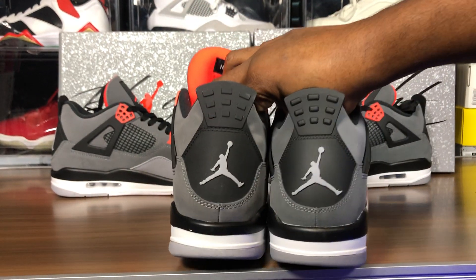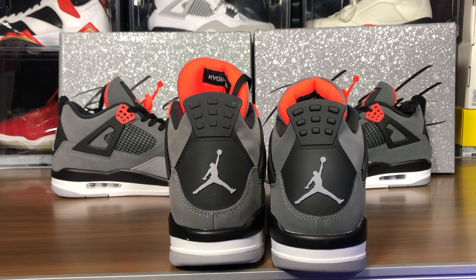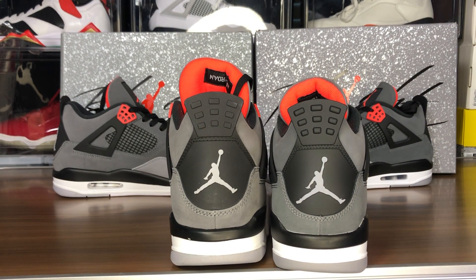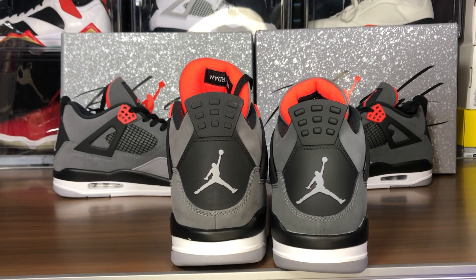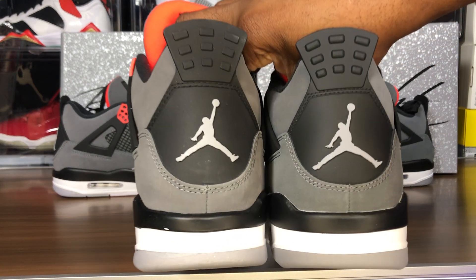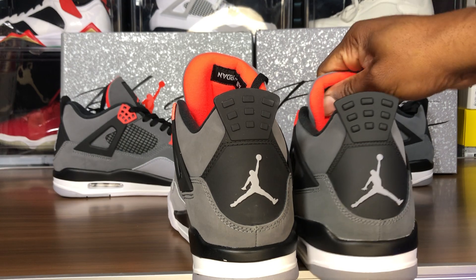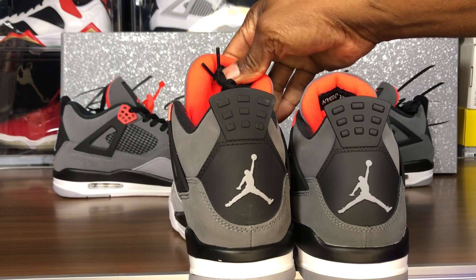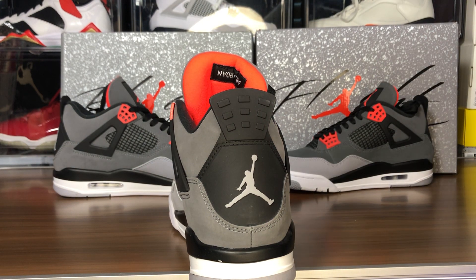The gray is lighter on the fake. Let me dim the light a little bit to help with that color comparison. You can see that — go behind the tongue. Yeah, there's definitely a different shade of infrared on the fake pair compared to the legit. I'll pull out the shoe tree here.